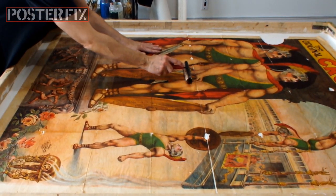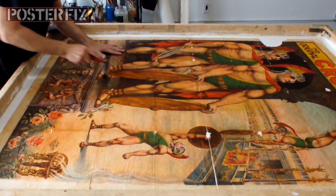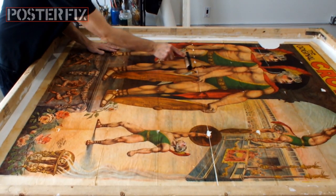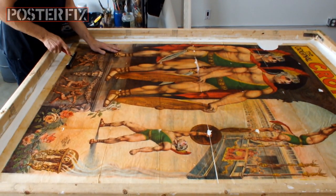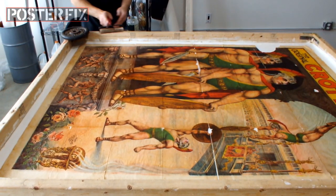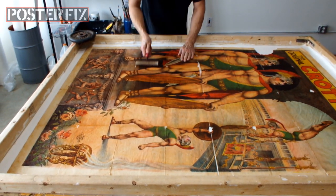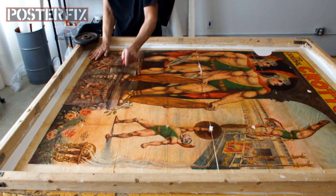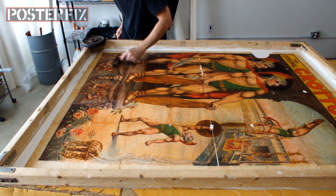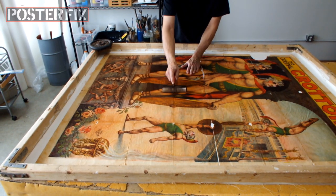I continue to subtly stretch it with my left hand as I'm pulling out the excess wheat paste and air bubbles with my right hand. The bottom half of this poster is stretched out pretty well. I'm expecting the top half to be a little harder because there's more breaks in it. However, I'm happy with how the bottom half is stretched out. It looks really good.